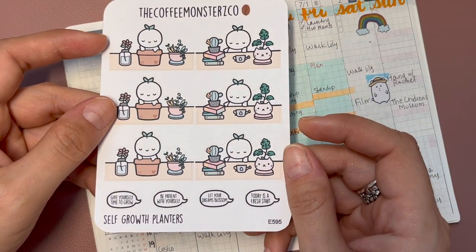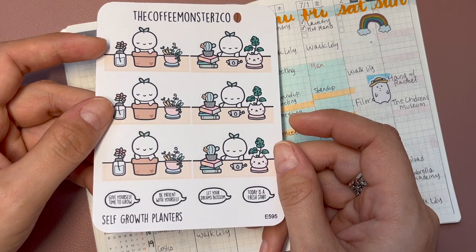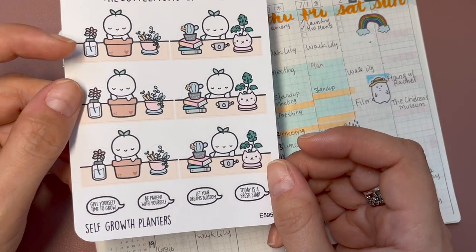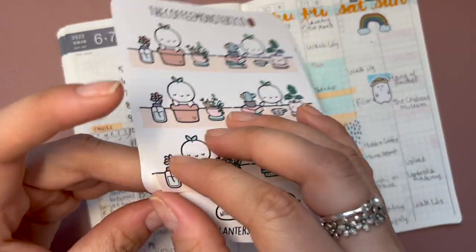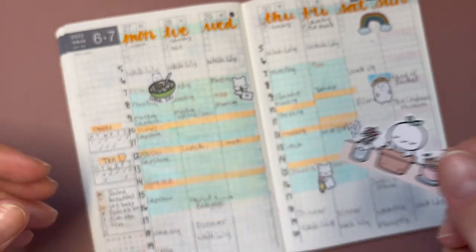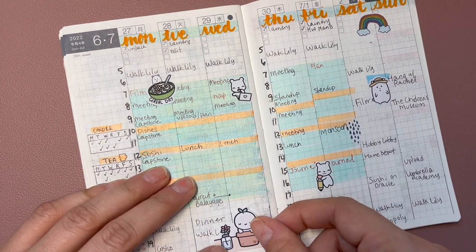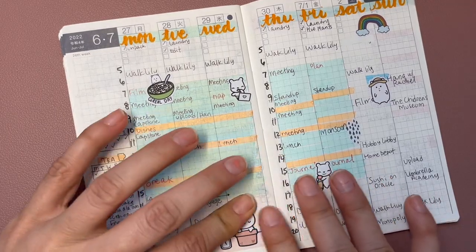I think I want to use one of these self-growth planter stickers from Coffee Monsters Co — they're kind of big. I'm just going to put that right there. There's a little bit of overlap — whoops!